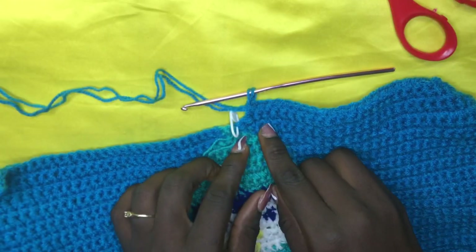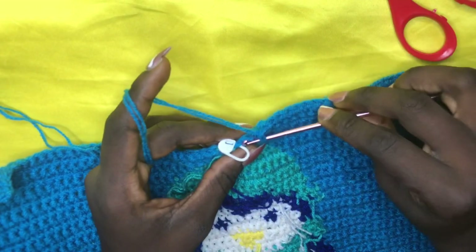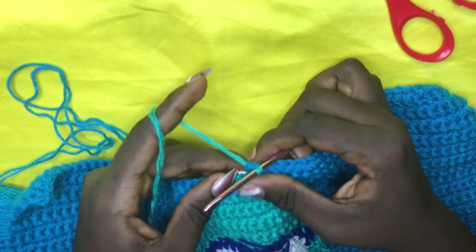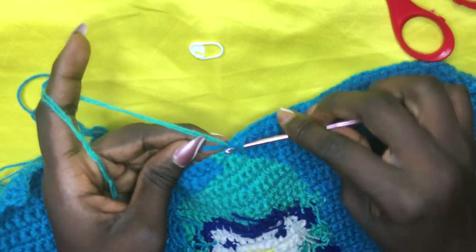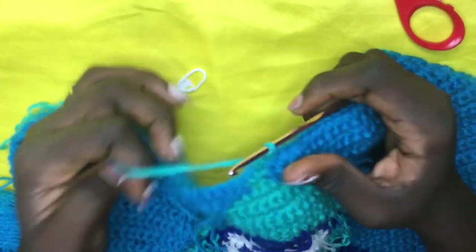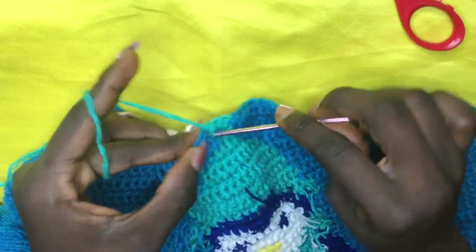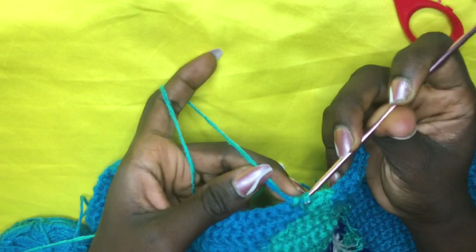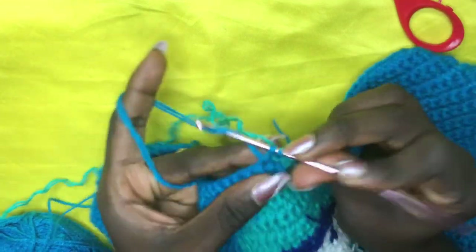For row 45, incorporate your green at the last light blue — make sure you have two loops at the last-but-one for the light blue, then swiftly shift your green toward the side, yarn over and pull through all two loops. Remove stitch marker with the yarn tucked underneath — do a total of four greens: one, two, three, four. On the fourth, yarn over with blue and pull through all two loops, drop your green, complete your row, chain one, and work back for row 46.